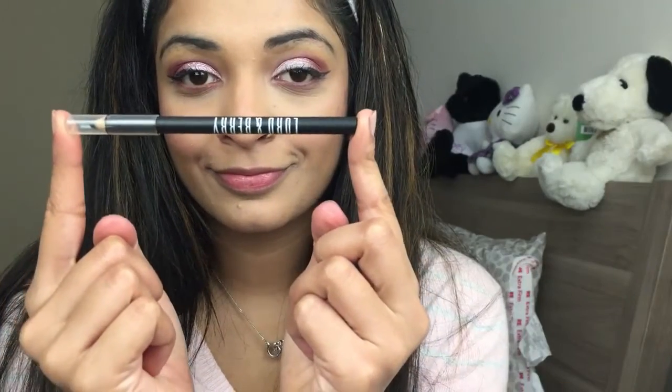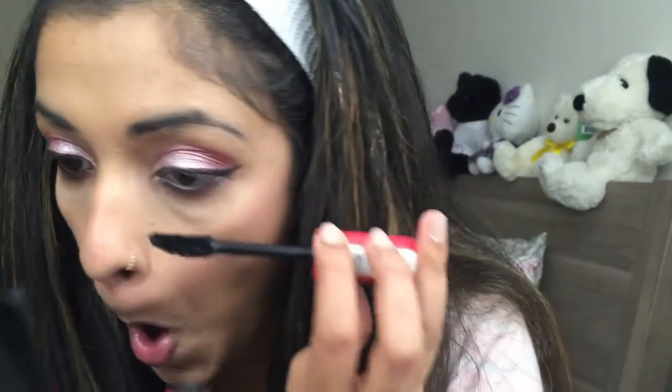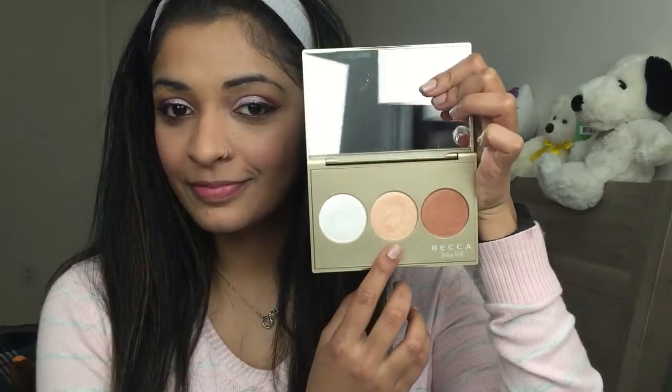I'm taking the eye pencil from Lord & Berry in the shade 221 Dark Black and applying it on my waterline. Now I'm going to coat my bottom lashes with some mascara from Essence again. Essence is such an affordable brand and the products are amazing — if you haven't tried them, you definitely should.